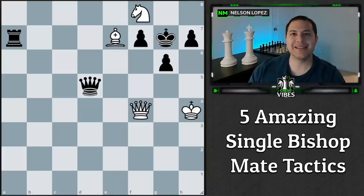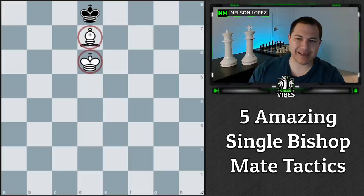Today we're going to be looking at a new tactic called the single bishop mate. You're checkmating with just your bishop — and sometimes the king is involved, actually most of the time the king's involved as well. This is interesting because if you just have a king and a bishop against even a lone king, you can't get checkmate. The best you could do would be a stalemate if it's black's turn.